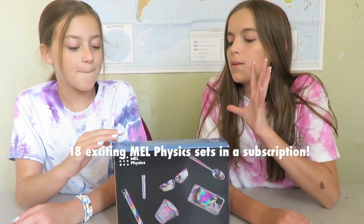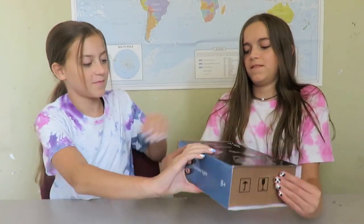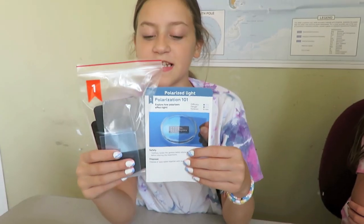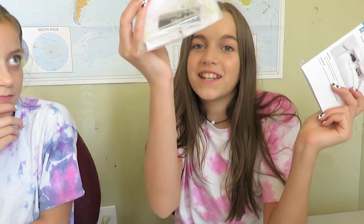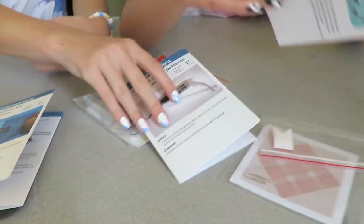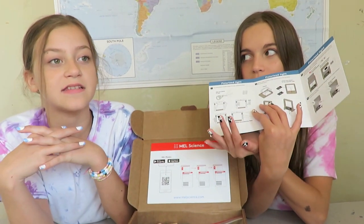There are 18 of these MEL Physics experiments. Let's get started. So in this box we have three experiments we can do and they're all labeled, which makes it very easy. So we can just choose which one we want to do. This is polarization delight and everything you need is in this bag. Number two is colorful stress patterns. And then the third one is polarized light mosaic.